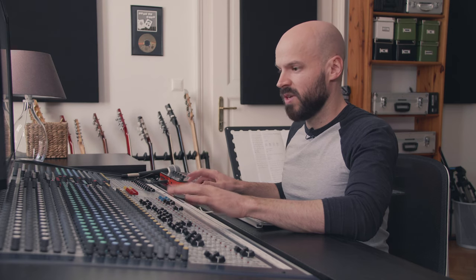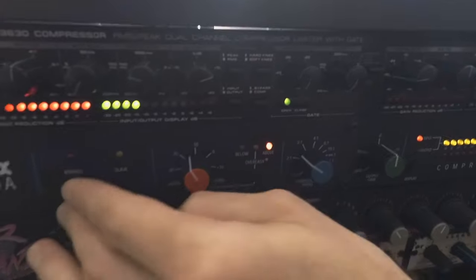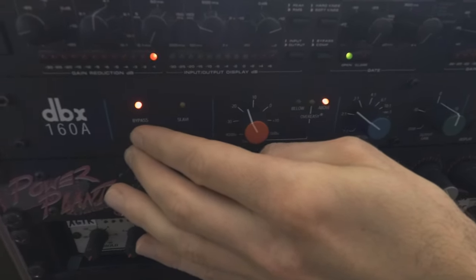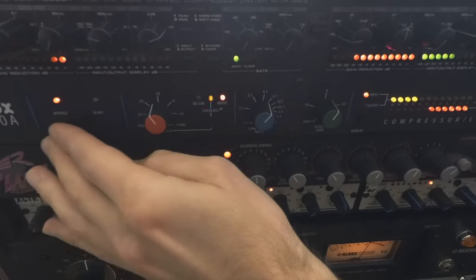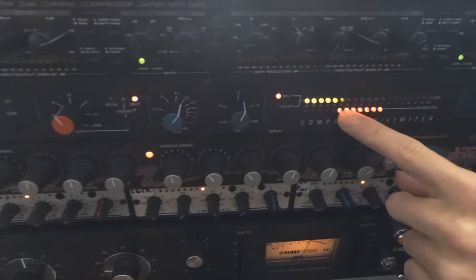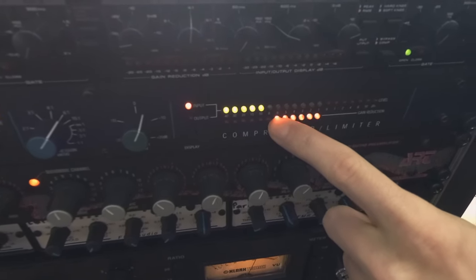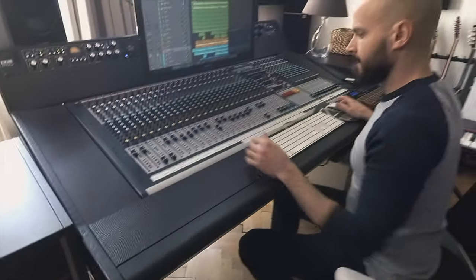Before we go to the acoustic guitars, let's add a little bit of compression to the bass. On the bass I have the DBX 160. Without it and with — let's add a little bit more. As you can see, 6 to 8 dB to really get the bass into the mix. I'm not shy of compressing a little bit more on the bass. I like that.